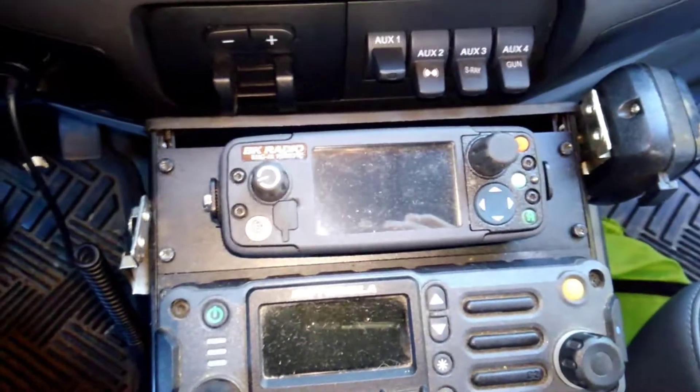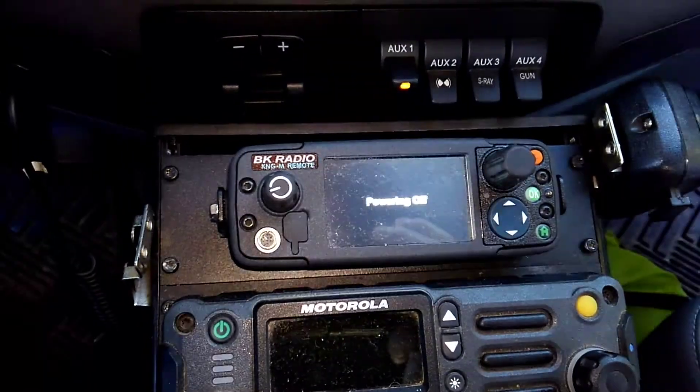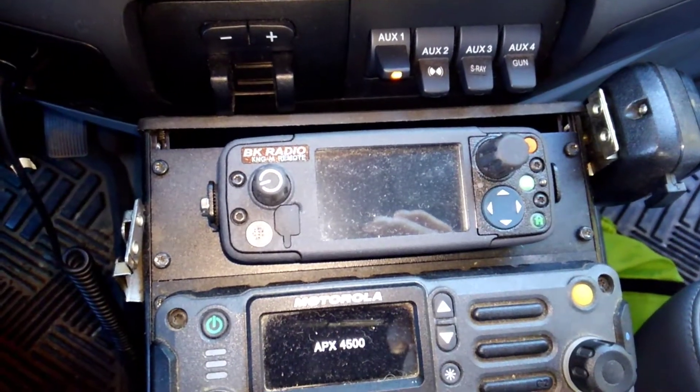Today we're going to update the firmware on an M150 Bendix K-Mobile. This is the situation: it comes on, then turns off.